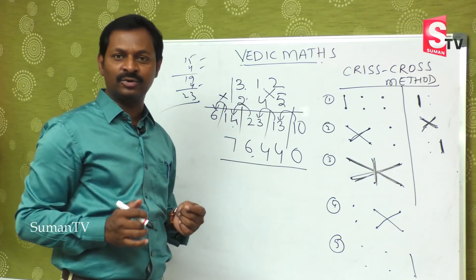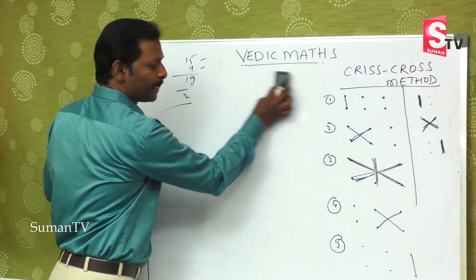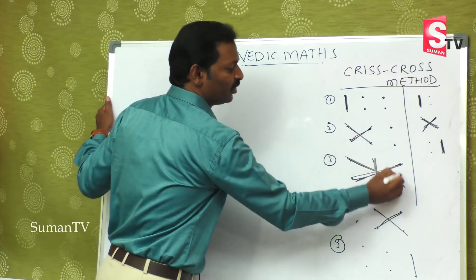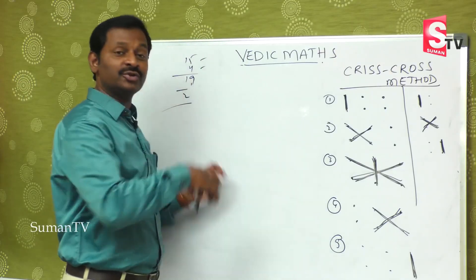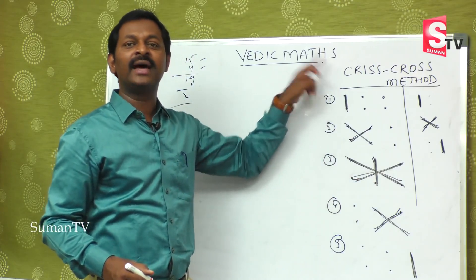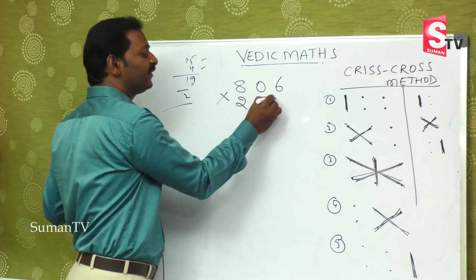Let's see one more example. The structure is: extreme left first; then first and second crossed; then first, second and third all together; then last two and second-to-last; then last two and last one. Now 806 is multiplied by 215 — it is a big number and we have five steps.